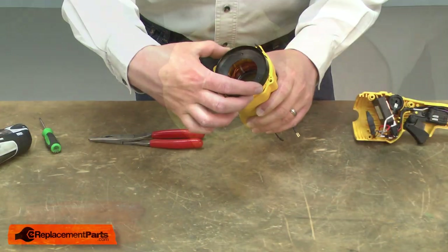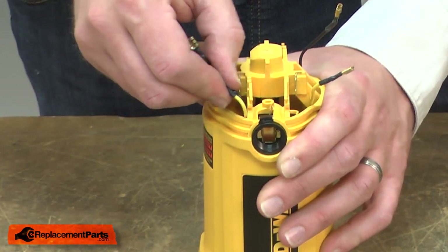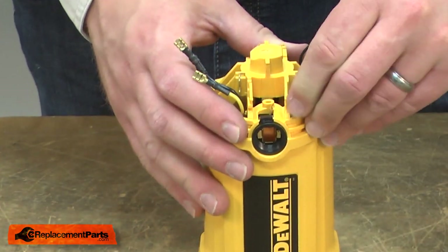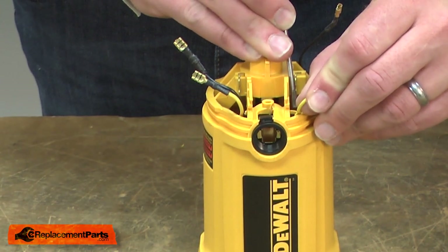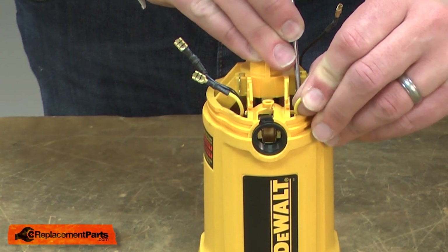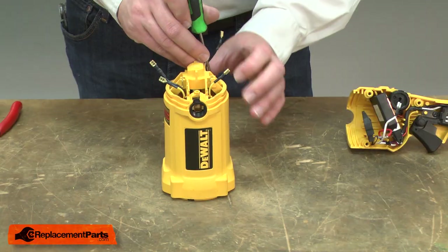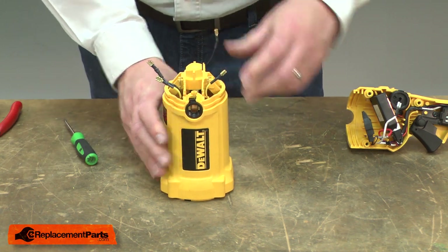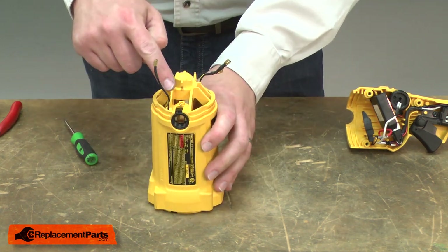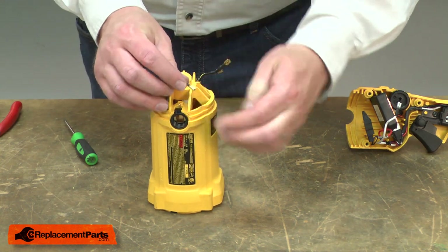I'll replace the baffle. I'll clip the wires back into the holders. On the side with the single black wire, I'll reconnect it to the brush holder.